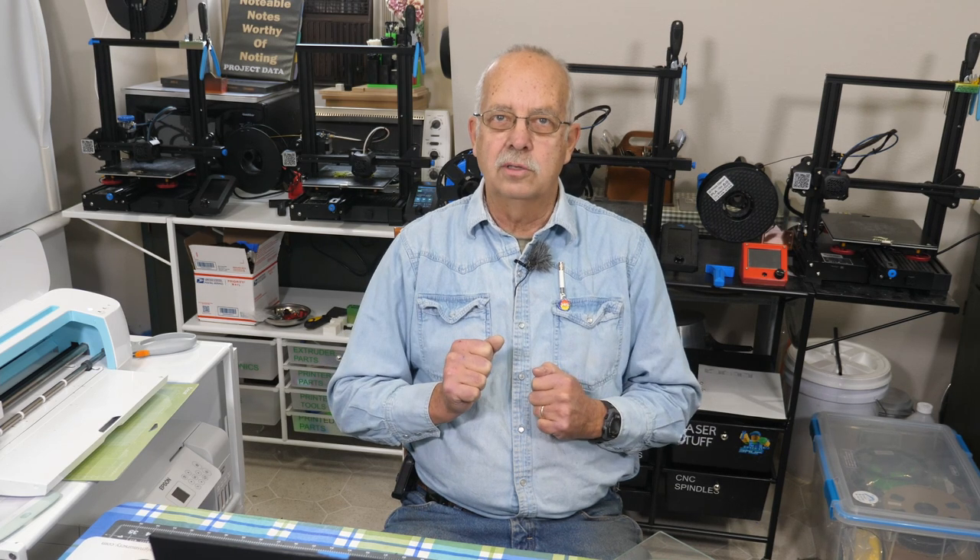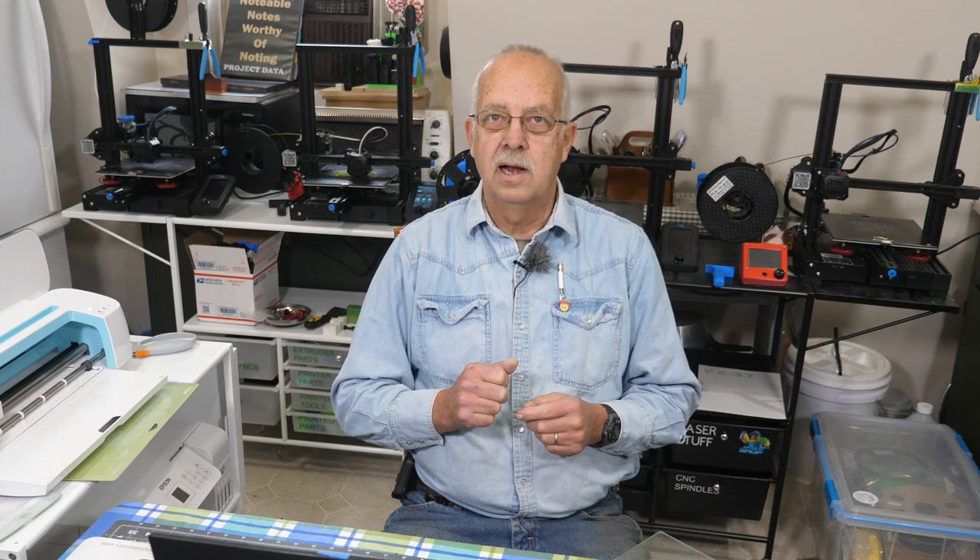We had a lot of questions on: can you dye sublimate onto clear vinyl? Well, yes, of course you can. I'm going to show you the steps here, how it looks, and okay — why would you want to do that?